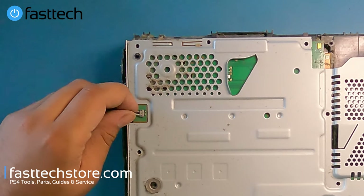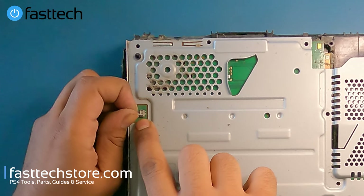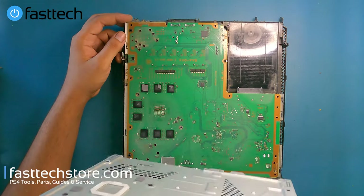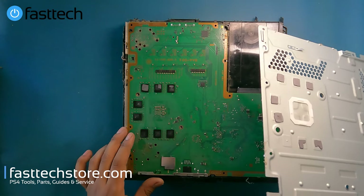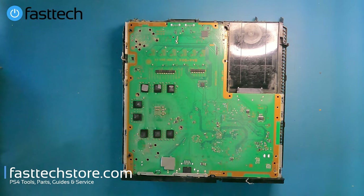Now we remove the fan connector by lifting it up — not outwards, but straight up. Then we remove the back plate, which comes right off. The thermal pads are not in the best shape, which is understandable — this system is now eight years old.